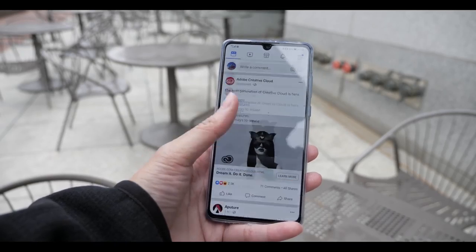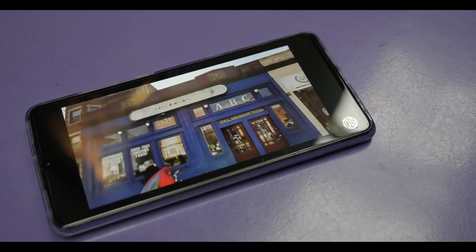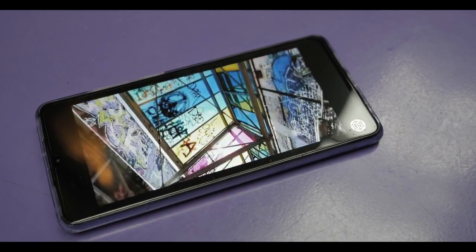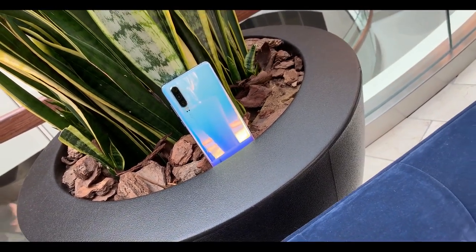Overall, I would recommend this phone to anybody. Even though the 'P' in P30 stands for photographer and the phone is aimed towards photography, this is a great phone to use as a general phone — and it's a plus if you do like taking pictures of family, friends, or even yourself. That's my one-month review of the P30; remember these are just my experiences and opinions using the P30 for a month. Thanks for watching and I'll see you guys later.